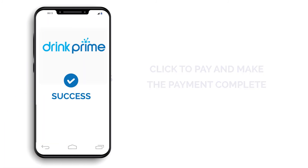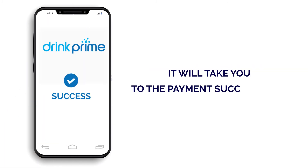It will take you to the Payment Success page. Once you have done the payment, please do sync your purifier again and start drinking safe and pure water.